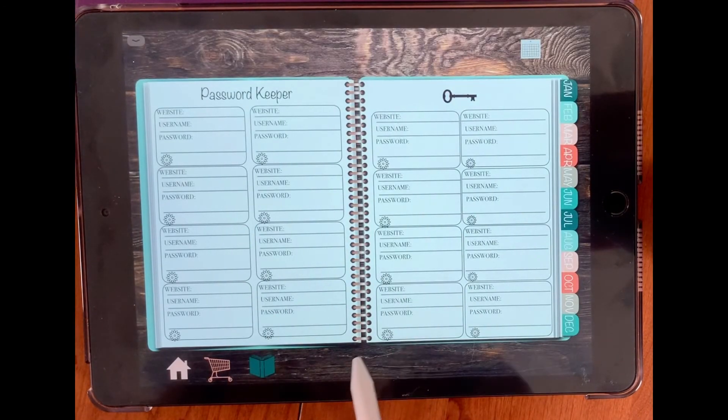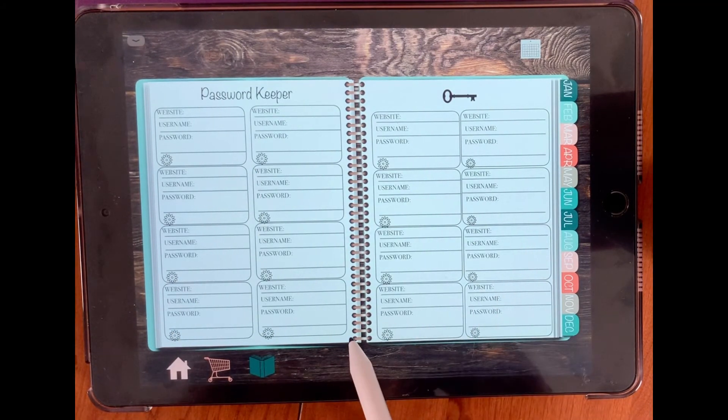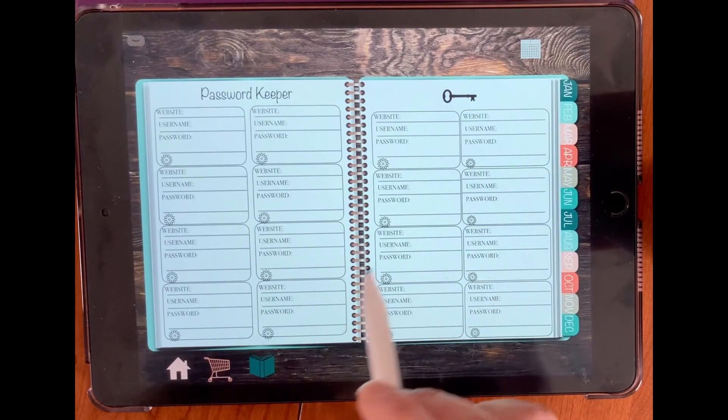Password keeper — this is your password keeper section. Your website, username, password, and it goes all the way through. If you'd like, you can make copies of this as well and add them after your months or wherever you'd like to add them in your planner.